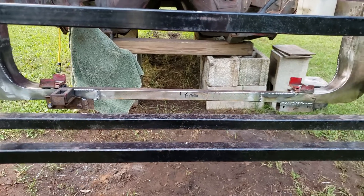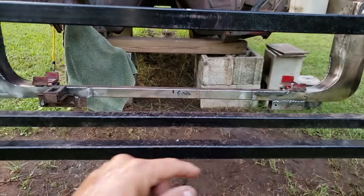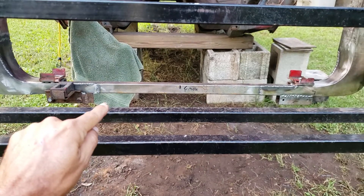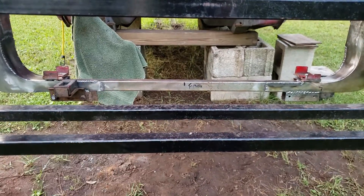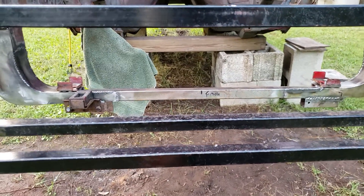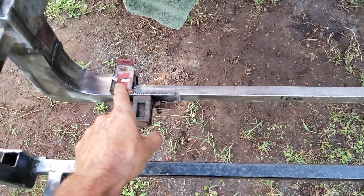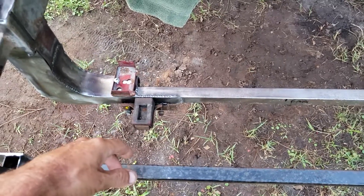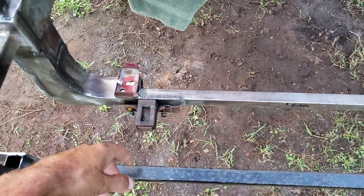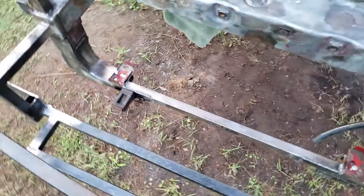I ended up drilling another hole into the AC mounts so they bolt on instead of being a slide-in like the factory. You can see where they are - your factory bracket would actually be down here, so this is a lot smaller than the factory one. Then the radiator mounts are just two screws. The radiator actually sits right there in the center, so it doesn't need to be overly built - it's simple enough as long as it stays where it needs to be.